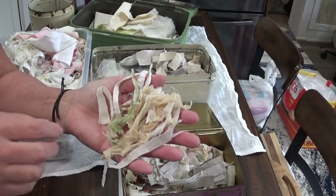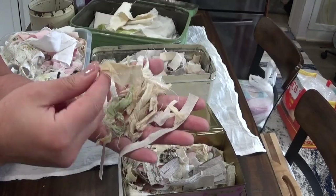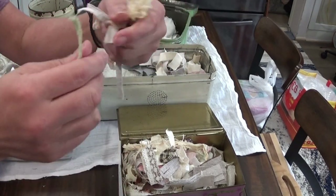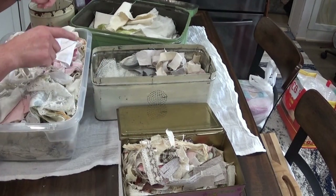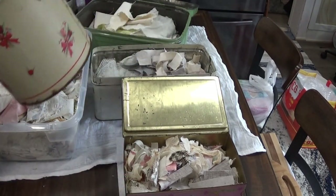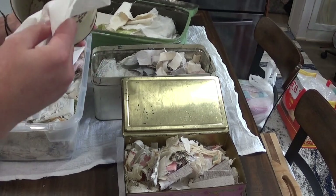I wanted to show you guys these little scraps right here. I keep these because they're great to use for the couching stitch and it just looks really cool, especially ones with interesting fibers. Normally you might think, how could I possibly use that piece? But if you do the couching stitch, it's really cool. I may have to upgrade my storage because I haven't even gone through this one yet and it's getting pretty full. And just to show you again — I take the paper towel, rub it in there, and it comes out clean. That's the beauty of using the clear coat spray.